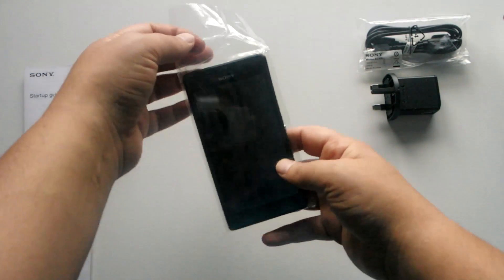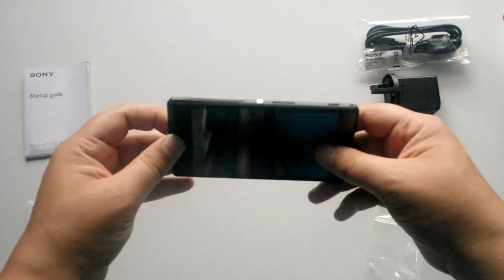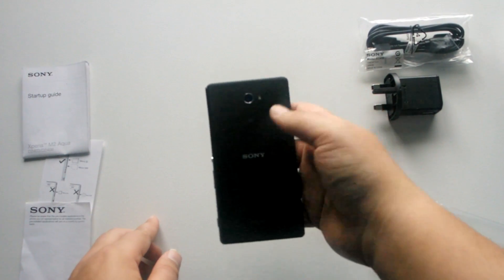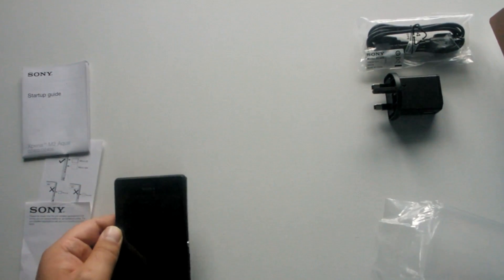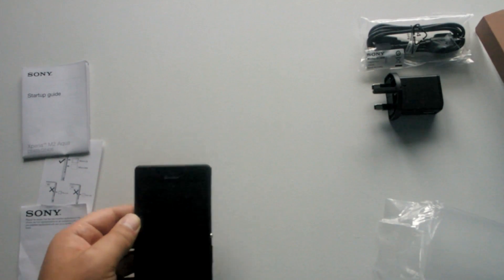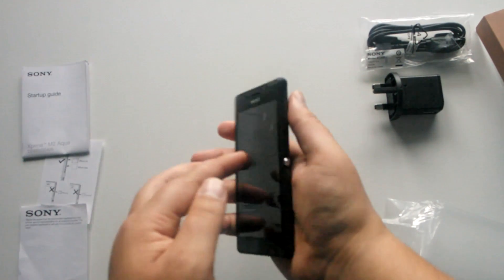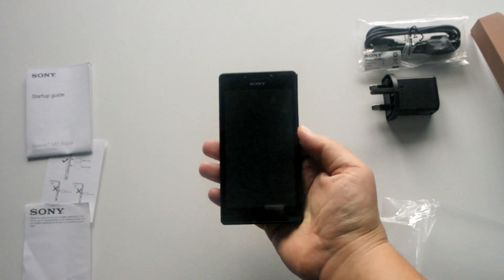Taking the handset out of its nice packaging, you can see it's a black model with 'Xperia' on the back. It's got a nice camera — the camera quality on this is an eight megapixel rear-facing camera, which is great. It has a nice light feel to it as well.